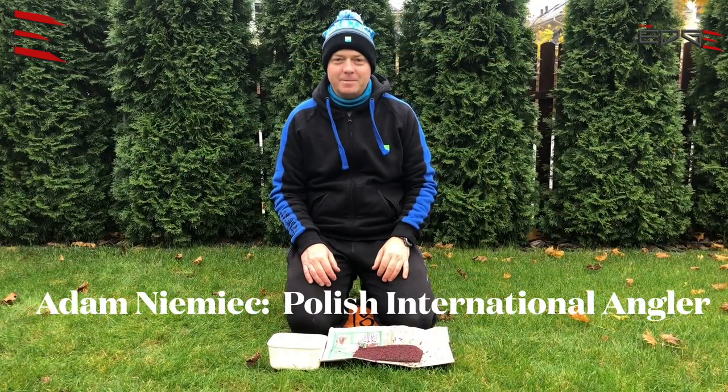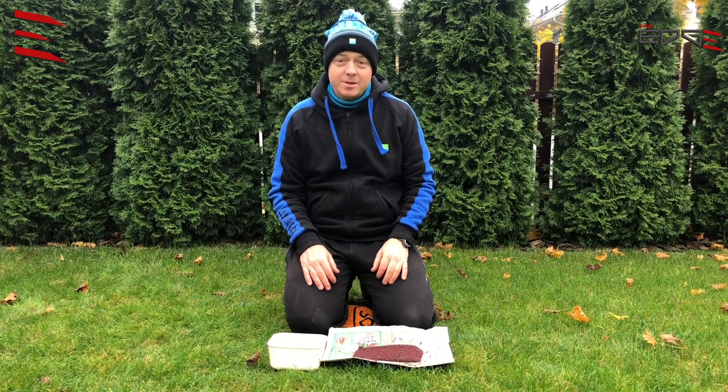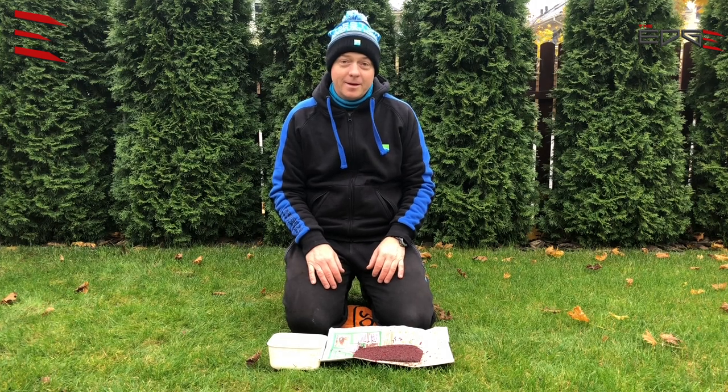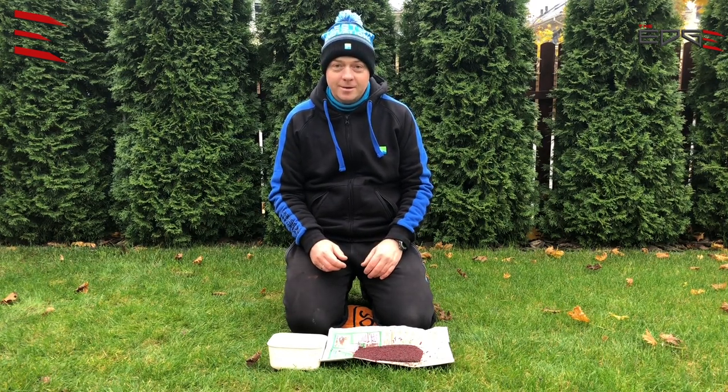Hi, my name is Adam Niemiec, I'm from Poland. I use bloodworm and joker very often, and before the match or pleasure fishing I prepare my hook bait and bait because I would like to have a good quality bloodworm and joker.